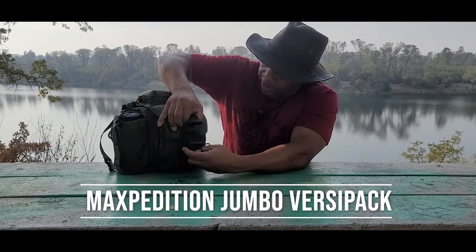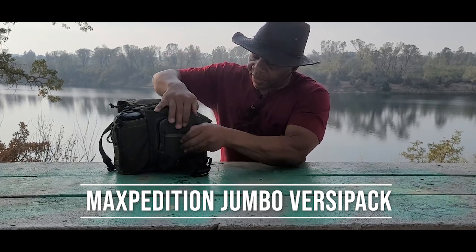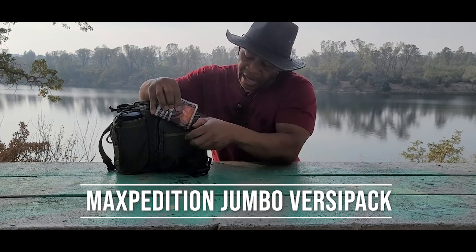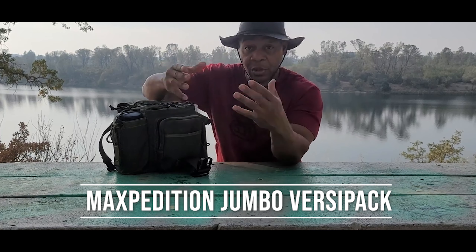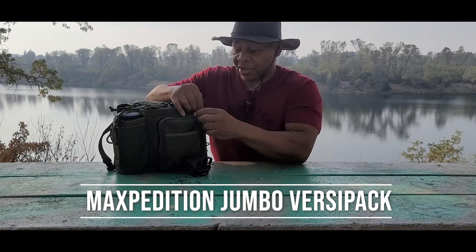There's a big buckle here that opens up to access everything else. There's a pocket up front where I keep hand warmers, and with fall and winter approaching I would suggest you get yourselves prepared.